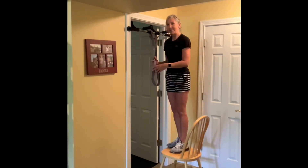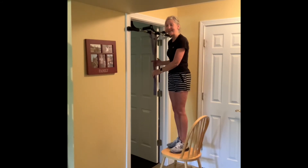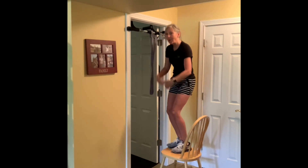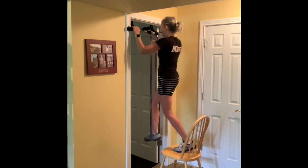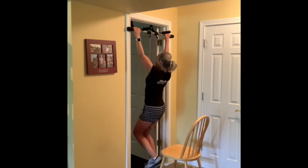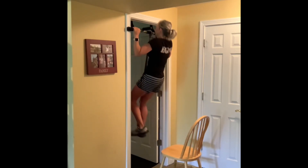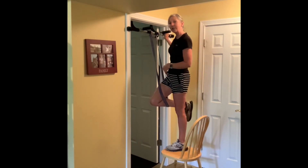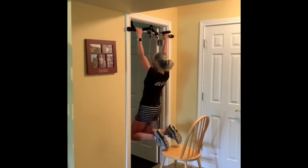With this band, my feet will probably hit the floor, so I'm going to bend my knees a little in order to get that full range of motion — going all the way up and then coming all the way down. If you're taller than me, you can also place a knee in the band and then do your pull-ups.